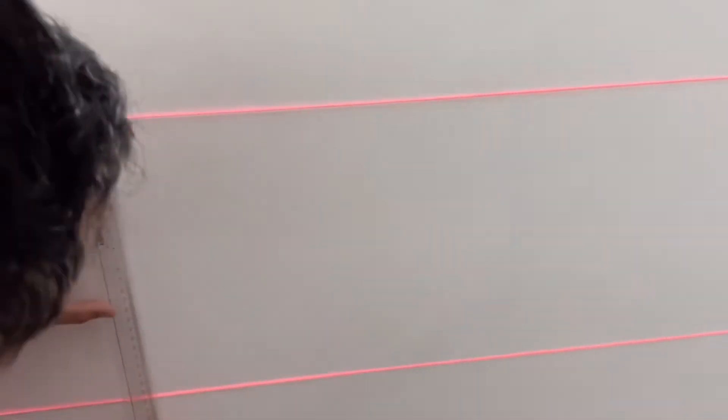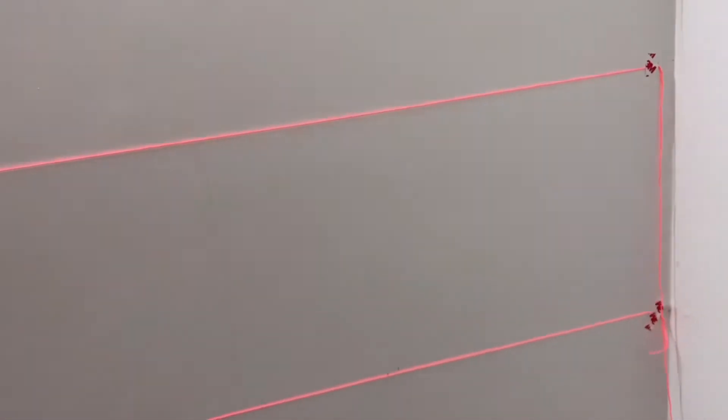अब हमने जहाँ पे sticker nails paste करने हैं वो measure कर लिया। हर row में 4 points रखे हैं जहाँ पे frames hang होंगे।